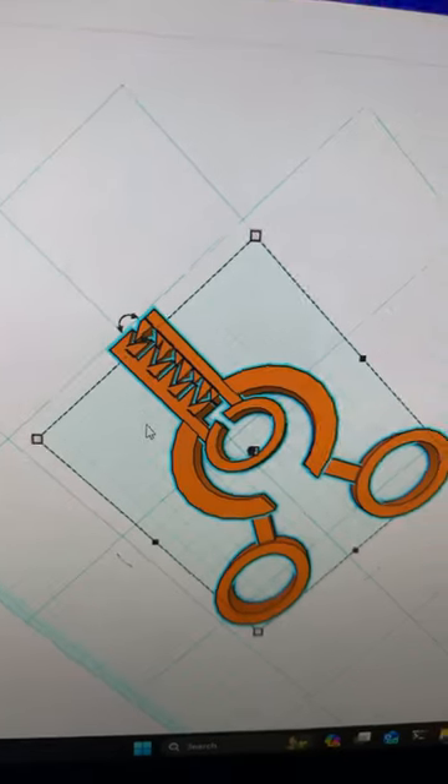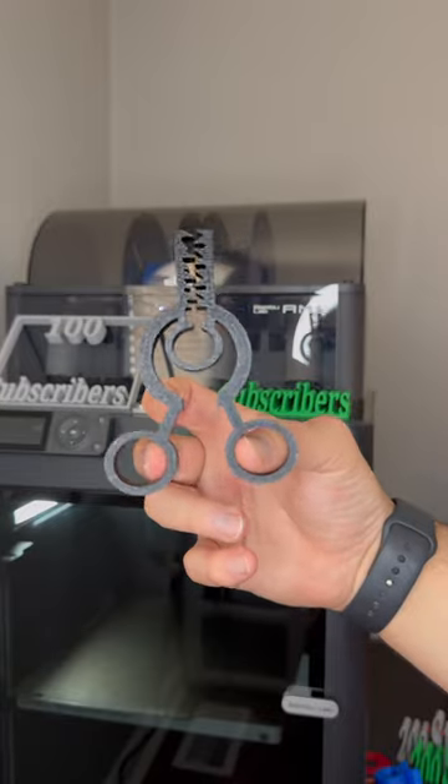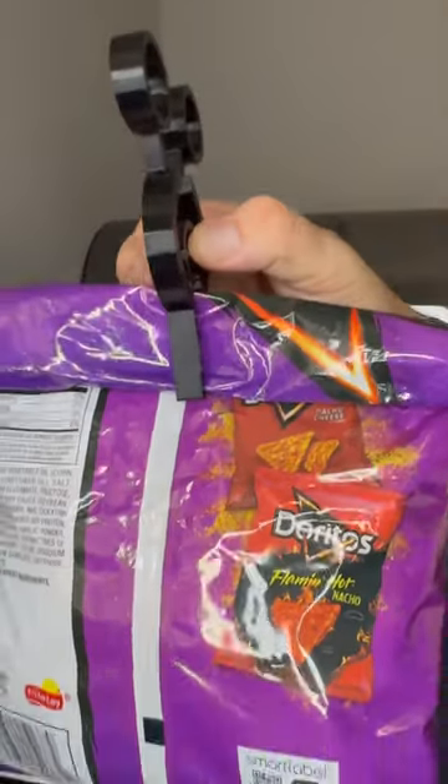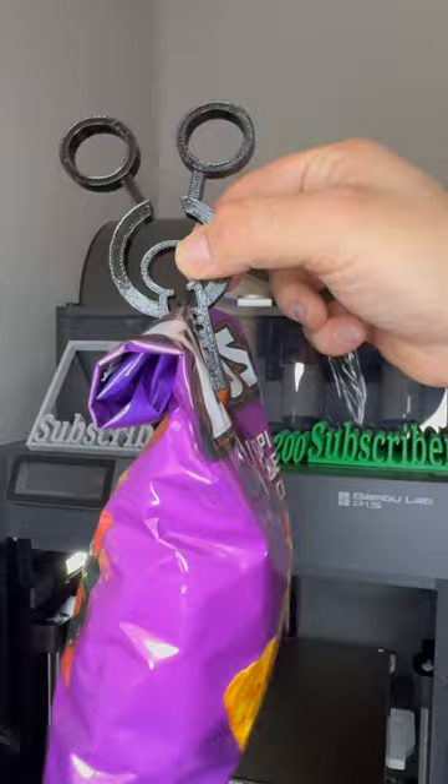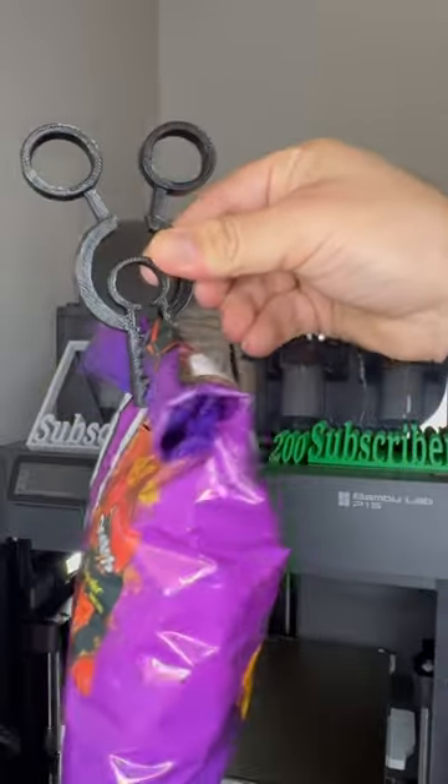Recently, I decided I wanted to get better at 3D modeling, and I wanted to make parts that I could have use cases for, like this back clip here. I just enjoy making things that are usable. This is my first attempt at it, and honestly, it works, which is extremely exciting.